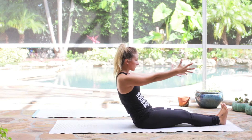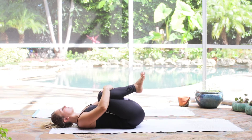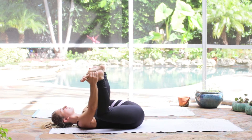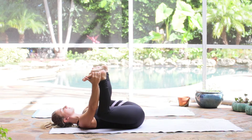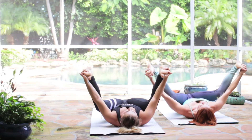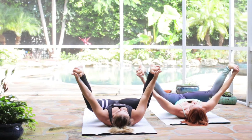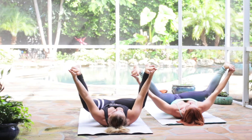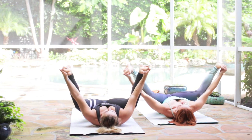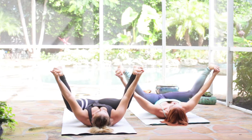Bring the knees into your chest, and then take the soles of your feet to your hands. Press the feet into the hands, drawing the knees down toward the mat. Little pelvic tilt so you'll feel your low back pressing into the mat. Deep breath in, exhale through the mouth, and then move through as many breaths here as feel good for you.